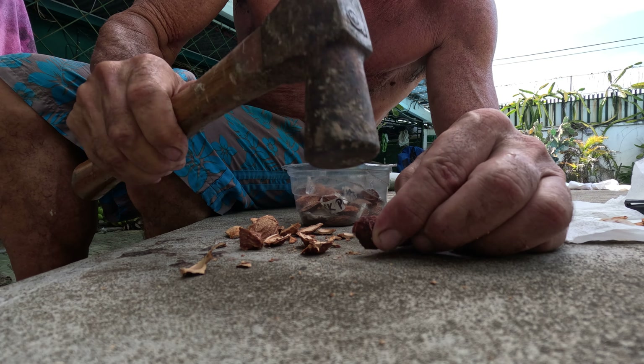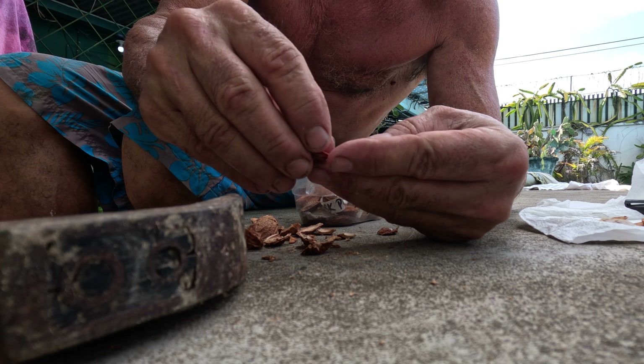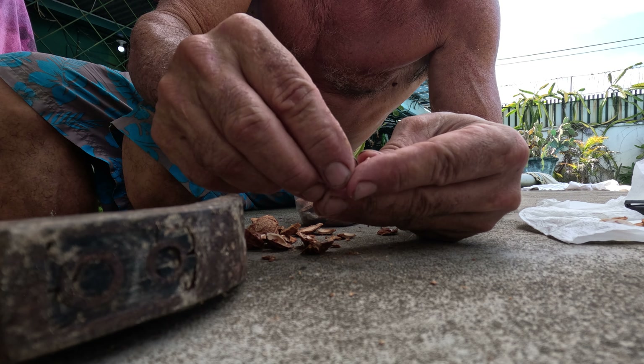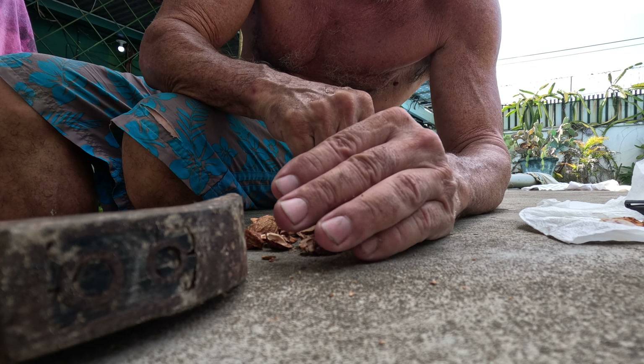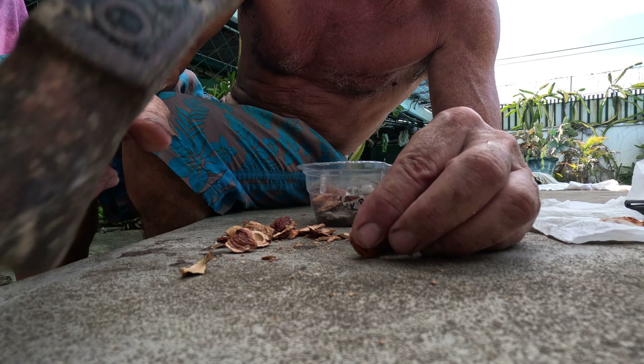That was too long — the seeds dry up and then they don't want to germinate. See how skinny they get? They're all shriveled up, they're not fat and plump anymore. They're highly unlikely to germinate.